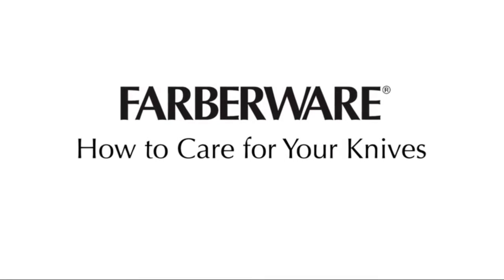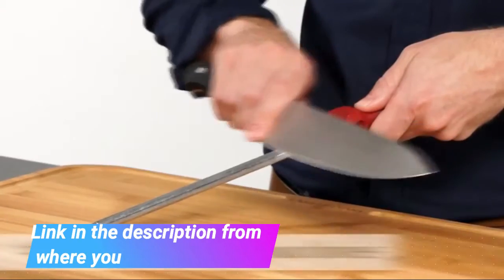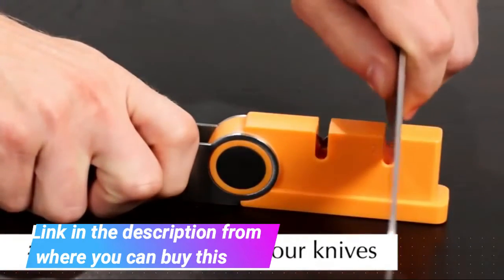Farberware Stamped 15-Piece High Carbon Stainless Steel Knife Block Set. High quality blade — each blade is expertly crafted from superior quality high carbon stainless steel, which ensures the blades retain their ultra-sharp edge longer than conventional stainless steel and provide precision results.